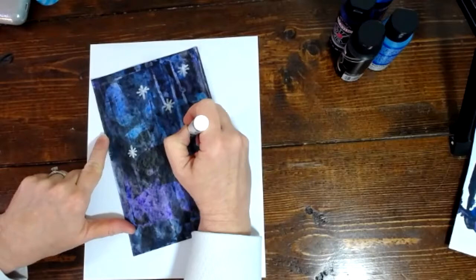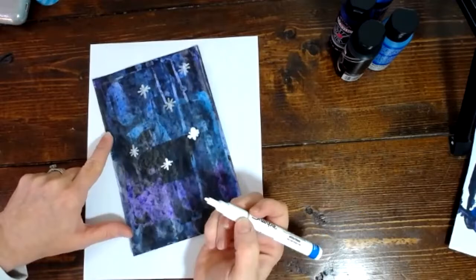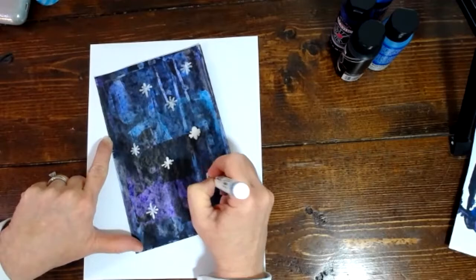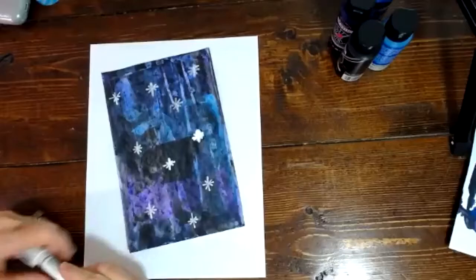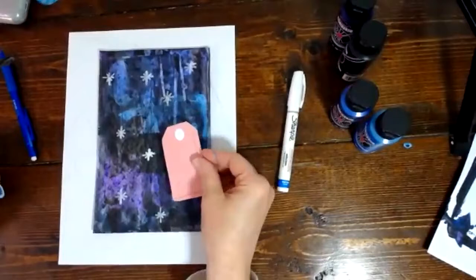I'm going to fill up my whole page with stars. That paint just decided to give me a real star there! I don't love that star — it looks like a glob, so I'll probably put my elements over it. Now I have some stars in my sky. I'm going to go ahead and put this on here, and I'm going to cover that one because I didn't like that star. I'll put another music note up here.